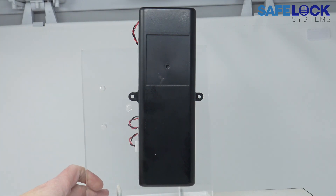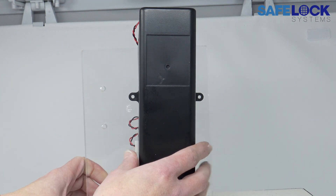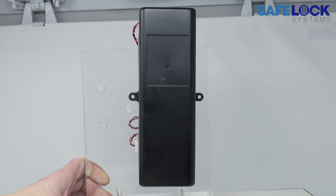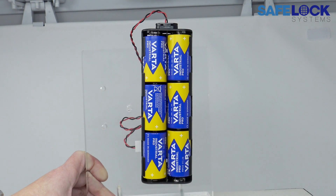Changing batteries in a large battery box. The battery box has an outer cover which should be screwed into position, so it's necessary to unscrew these screws first. Once they're unscrewed you should be able to lever the cover away from the cradle.